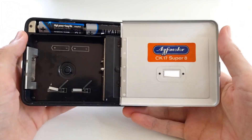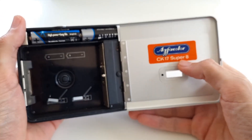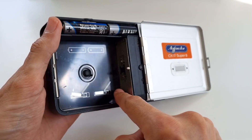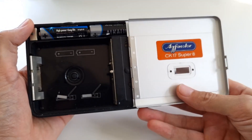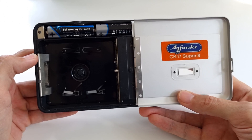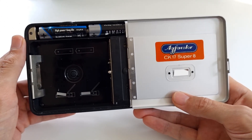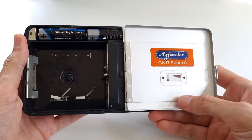This is a Super 8mm camera. It works by putting a cartridge of film inside that is then exposed through this little window. This gives you 18 frames per second, low resolution, crappy looking videos. And in the early 80s these died away almost instantly when video tape cameras became available.